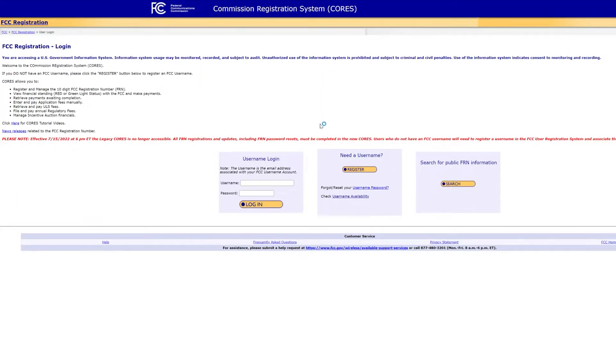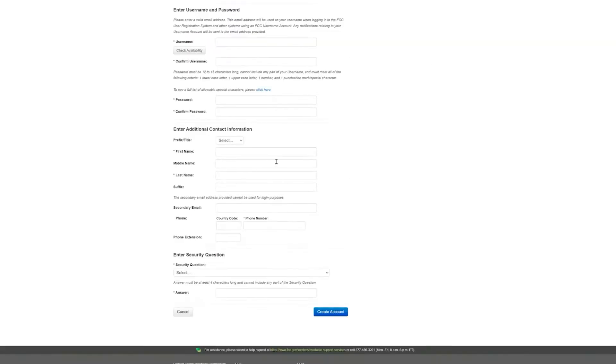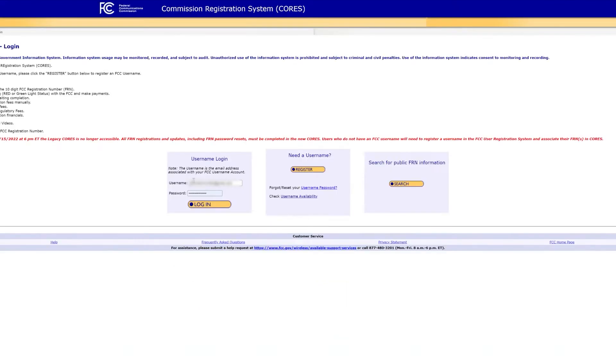First thing you're going to do is you will need a username. Go to apps.fcc.gov/cores/user/login, go to register, and create your username — just put in your email, check availability, and create your password. Next, put in your legal information: your legal name and a secondary email is recommended. Then put in your phone number — country code is plus one if you're in the United States. Choose your security question, put in your answer, and click create an account. It will send you a confirmation email; verify your email and come back to log in with the username and password you just created.